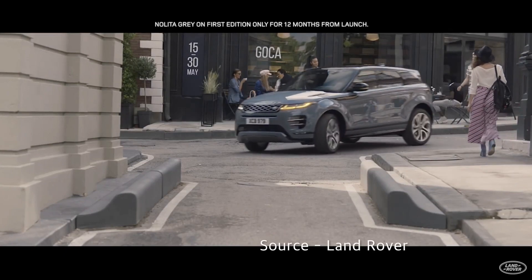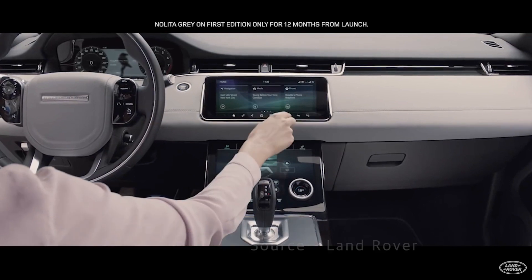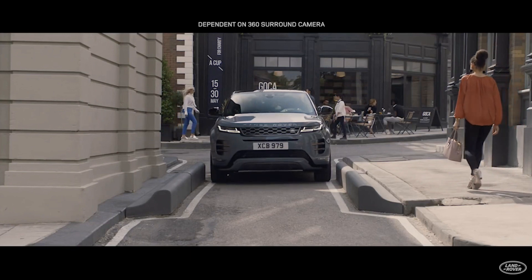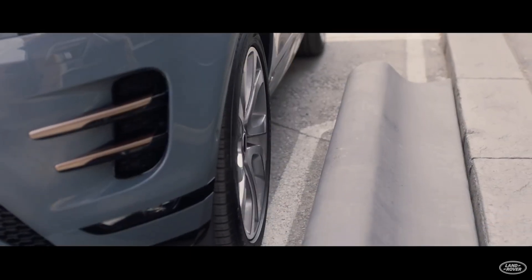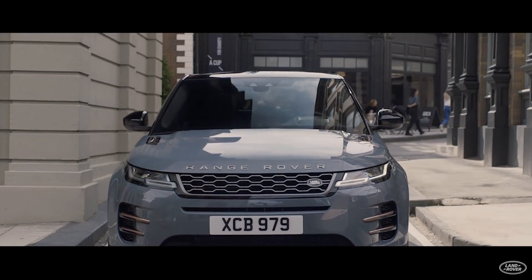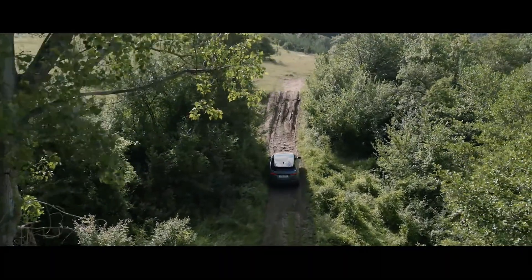The screen shown here is related to Clearsight Ground View of the new Range Rover Evoque produced by Land Rover. It demonstrates how to use Clearsight Ground View — useful not only off-road but also in the city on-road. Even when passing a narrow road that can barely fit a car, Clearsight Ground View allows you to safely pass through the blind spot on the underside of the vehicle, which is hard to see.